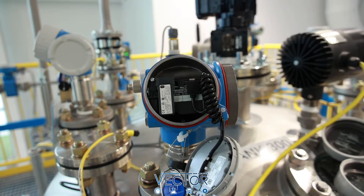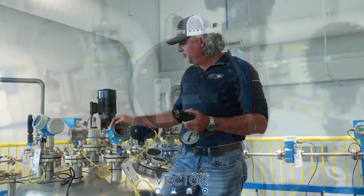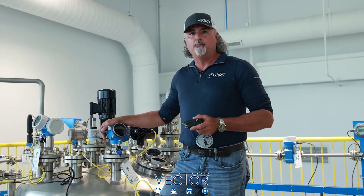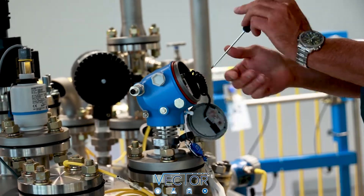In the event that this electronics module fails, all you have to do is simply replace it and the transmitter automatically gets reprogrammed from the HistoROM.